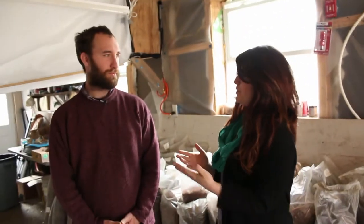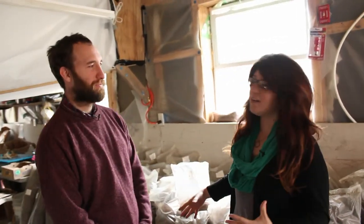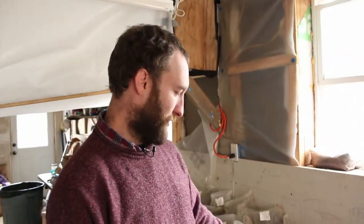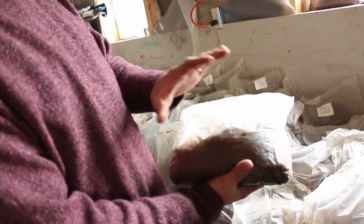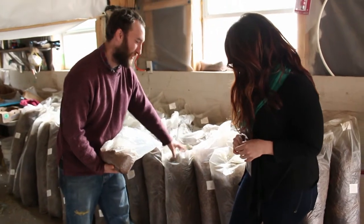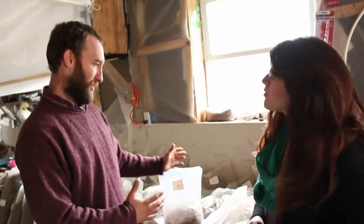We're here in the first building to get started on the mushroom making process, and there are these great big bags of all kinds of materials behind us. Can you talk about how we get started and what these are? So in general, most of the varieties that we grow would be growing in nature on dead or dying hardwood trees. This is a bag of freshly milled hardwood sawdust mixed in just the right way for the varieties we're growing, and this is a big column bag of moistened and mixed straw for other varieties. We put them in these bags and go from there.